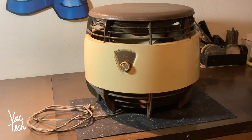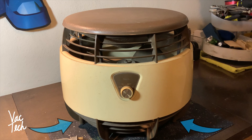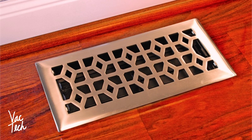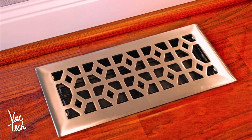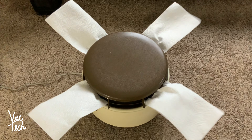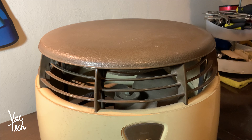Hello everyone, today we're going to be taking a look at this Hasek fan I just got at a flea market. What's cool about these - you don't see them too often anymore. The way this fan works is it pulls air up from the bottom and then blows it out in a complete circle all around it, blowing air out of the top vents in 360 degrees.